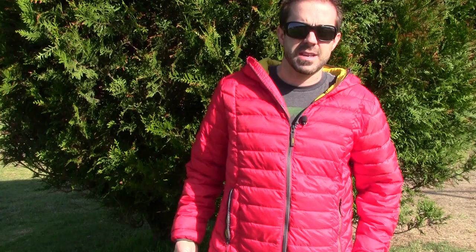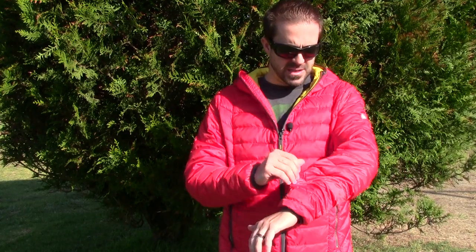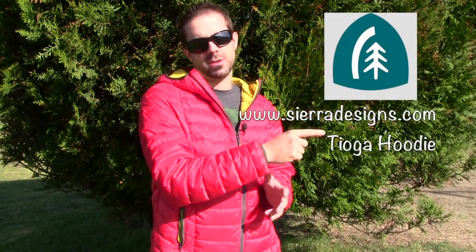You can loosen up the shock cord on the side to adjust the waist. This jacket retails for about $130 and in my opinion it's one of the best made synthetic down jackets on the market. You can also get the non-hooded version called the Tuolumne for $100 — a little less but no hood. It is the lowest priced tech-based synthetic down jacket on the market right now.